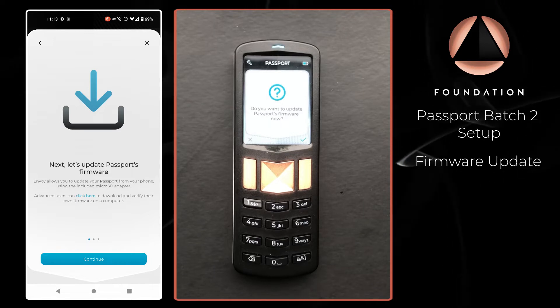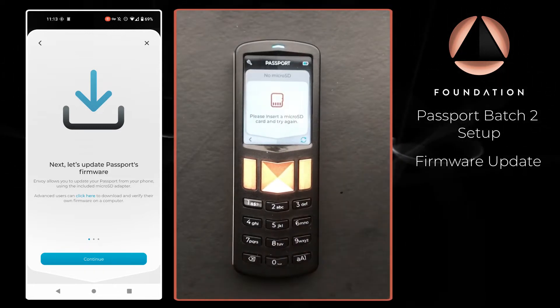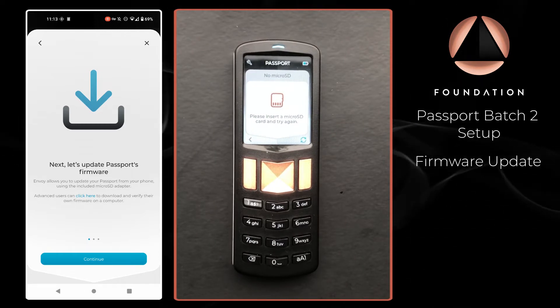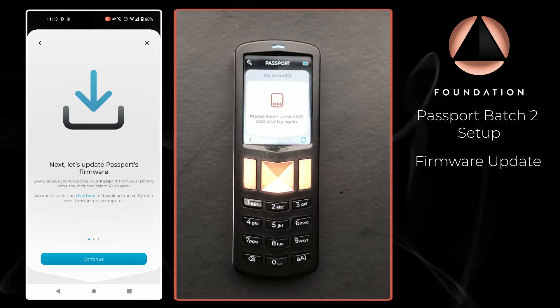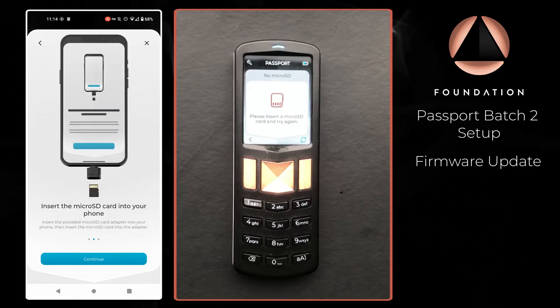Passport is asking us whether we want to do that, so I'm going to go ahead and click OK. Passport is now asking us to insert a micro SD card, so if we hop back over to Envoy and follow the instructions, we're going to click Continue, and Envoy now says 'Insert the micro SD card into your phone.'